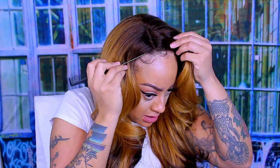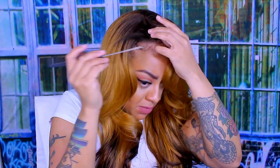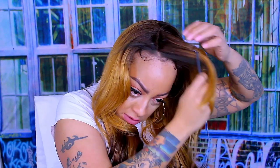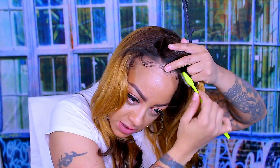I do like Janet Collection. I have not worn a Janet Collection wig in a minute, so I thought this one would be perfect for the occasion. Plus I do like these styles with the swoopage — I love swoopage. And I like the length. It's more or less like a 22 inch on me, but depending on your torso, it might be 20 inches or longer.